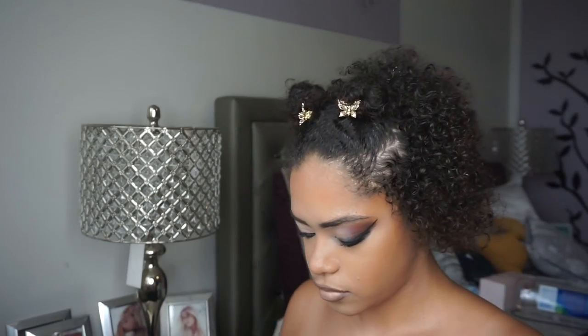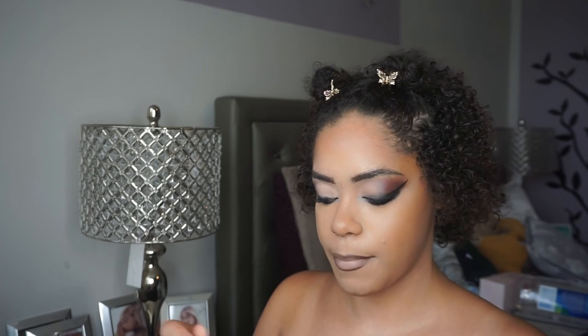Now I'm setting my face with the Urban Decay All Nighter spray, which is really good for masks as well. Then I'm going to take my Buxom lip plumping gloss and apply that right onto the center of my lips, which creates the perfect nude for me and also completes this look. Thank you guys so much for watching — I hope you enjoyed, don't forget to like, comment and subscribe, and I will see you guys in the next one.